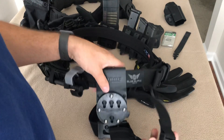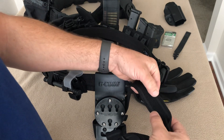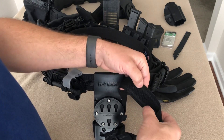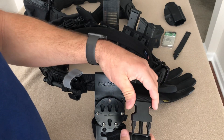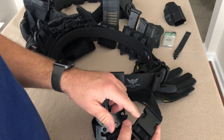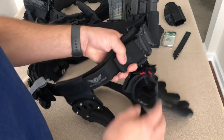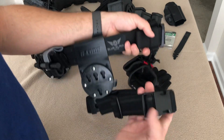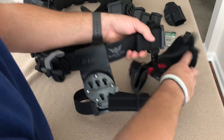On the inside they have a couple strips of rubberized material that helps grip to your clothing so it doesn't shift around a lot. This particular one just has a standard plastic buckle. They do offer the newest version with a Cobra buckle, but I opted for just the standard plastic buckle. It works fine — it's solid.